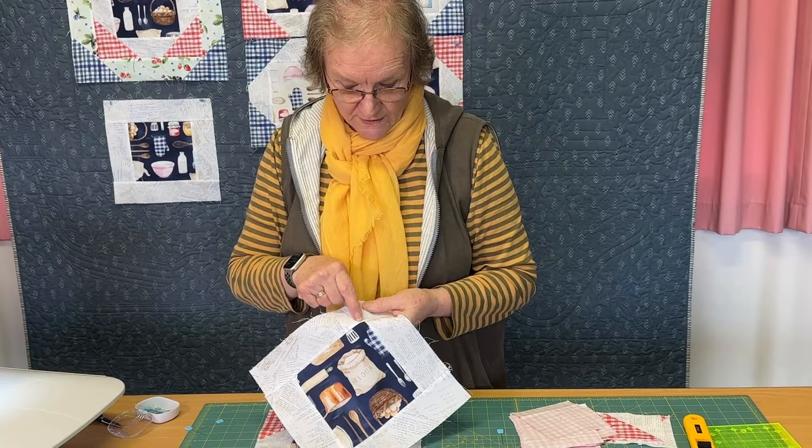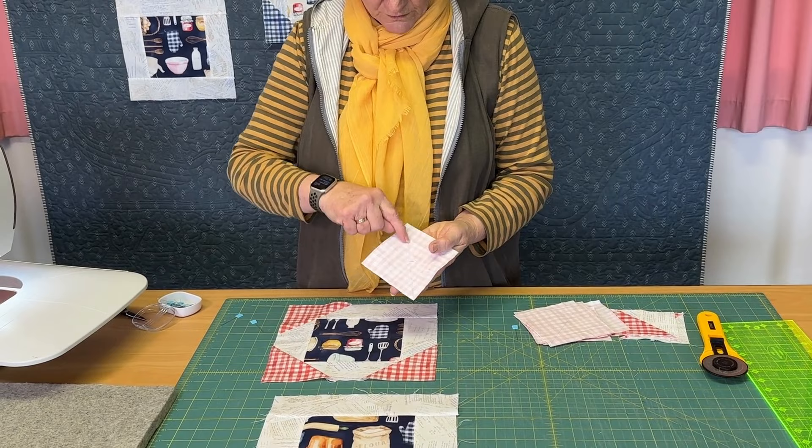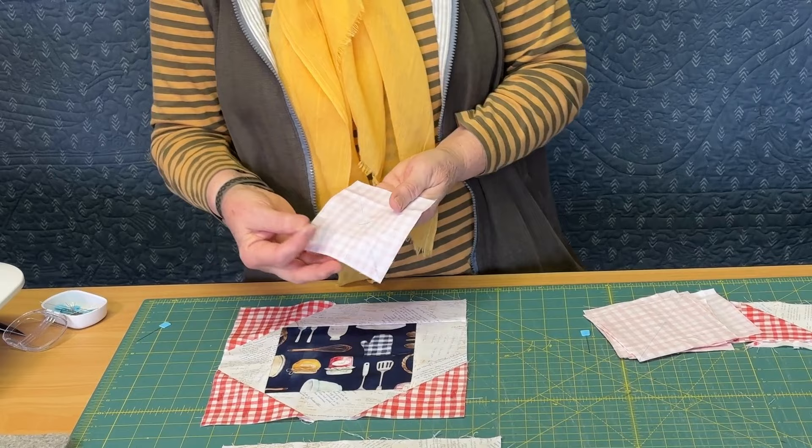What I wanted to show you was a little technique about adding the triangles so that the points go through at the point, because it's not always as simple as just laying a square on. I've got some squares here that I'm starting with to make my triangles — they've been ruled across diagonally, and then just a short diagonal going the other way. We just needed to know where the center point was of that square, so I've got my line through there and my little cross.